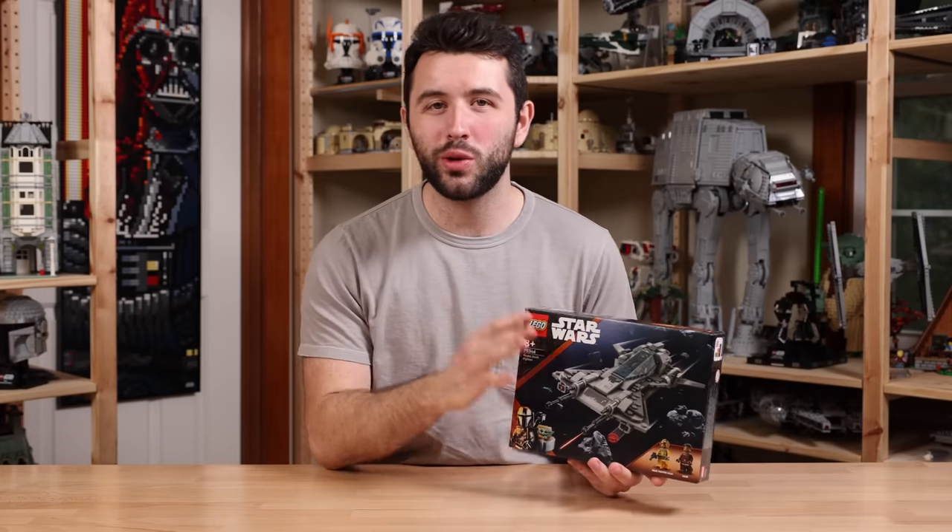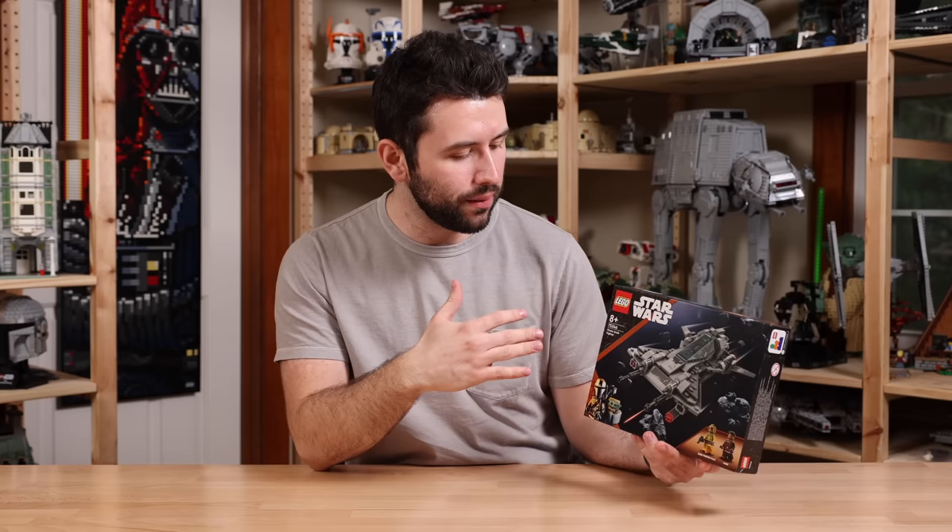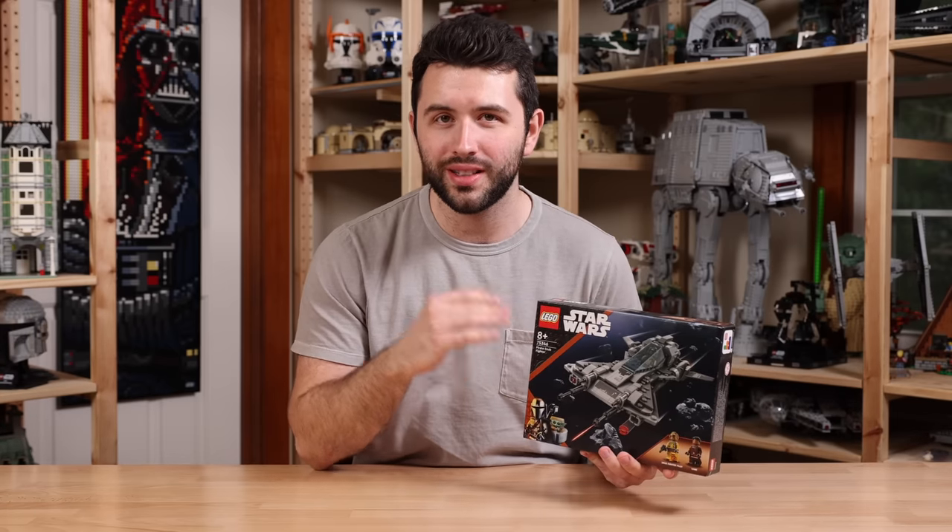Hey guys, it's me Dave and welcome back to another LEGO Star Wars review. Today we have the Pirate Snubfighter. The set number is 75346.